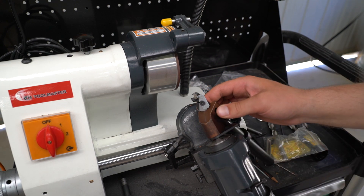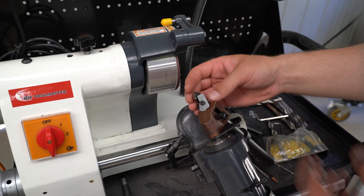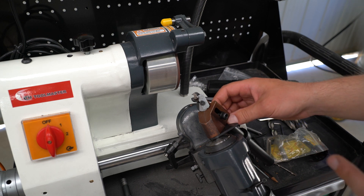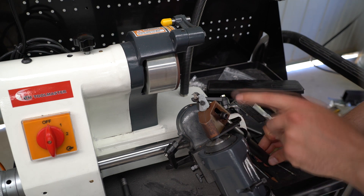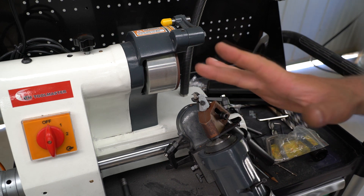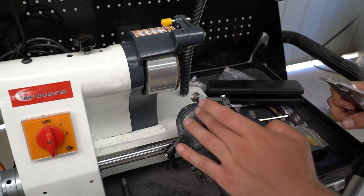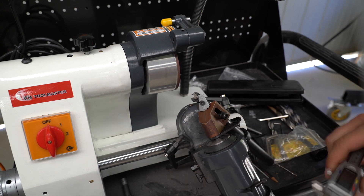With something like this it's not essential to get it right from the first go — as we sharpen the drill bit more and more we can adjust the stick out based on how the edge looks. Now that we've adjusted the stick out, the next thing you want to do is adjust the drill bit holder to 2.4 to 3 times the diameter of the drill bit. This is a 13mm drill bit, so ideally the stick out from this flat surface to the tip of the drill bit should be about 39mm.